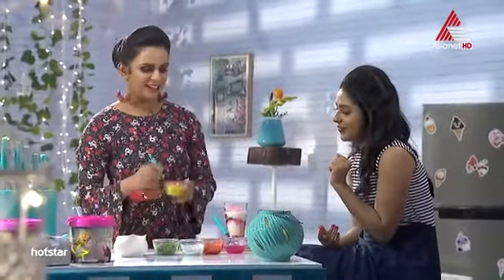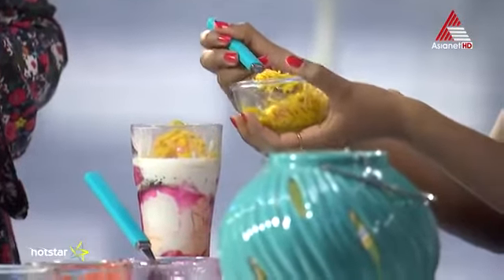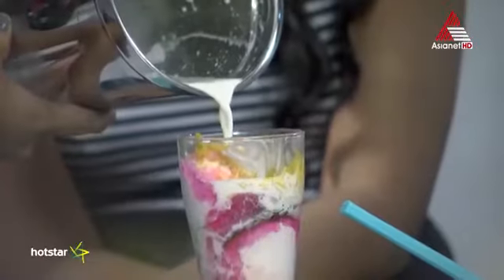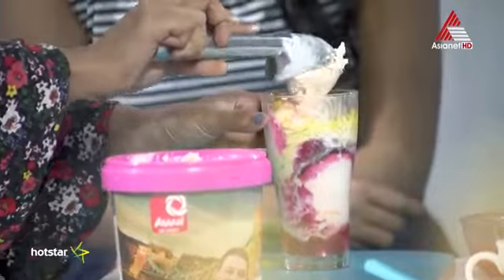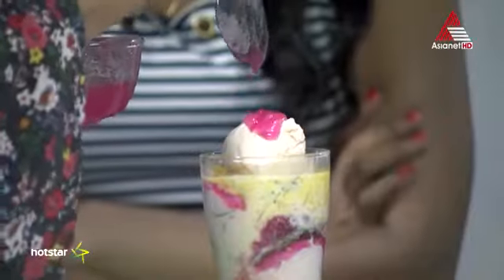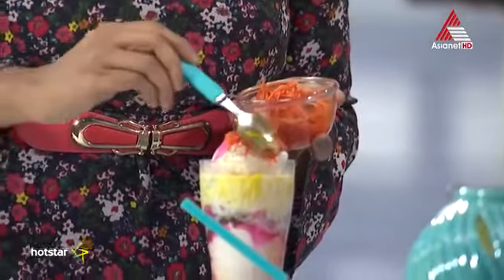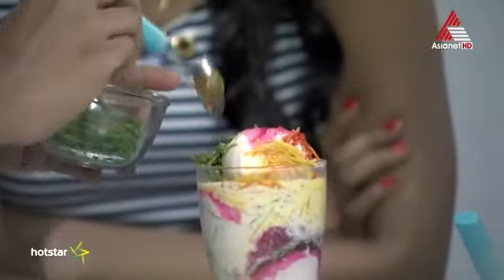We're going to add a little topping. Let's add it. And then green. Last is the fancy balls. I'm going to decorate it.